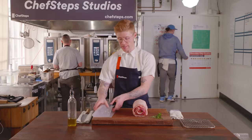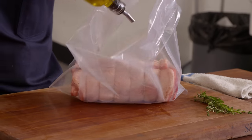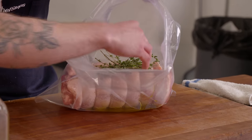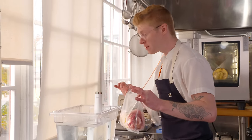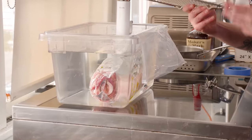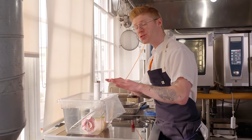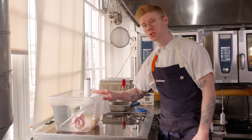Nick bags up the porchetta with a little oil to help the herb flavors distribute, placing the herbs on the seam side. He drops it into the water bath and weighs it down — the fat-laden belly wants to float. He reminds viewers that for longer cooks, keep the bag sealed tight to avoid evaporation. It will cook for 24 hours.